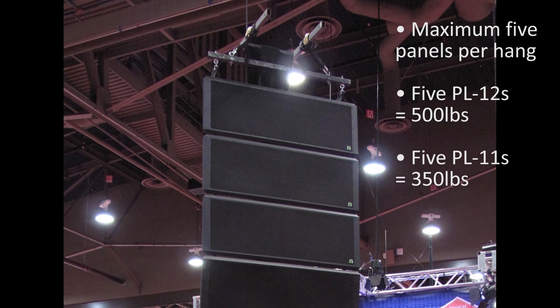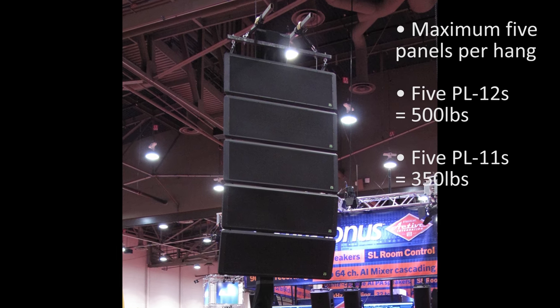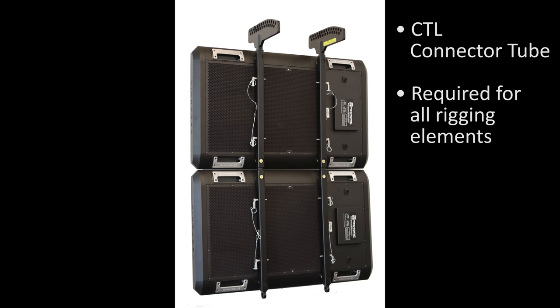As a basic guideline, the tectonic rigging system can accommodate up to five tectonic panels in a single hang. The rigging component that is common to all tectonic rigs is the CTL connector tube. Two connector tubes are attached to the back of each tectonic panel to provide attachment points for all rigging elements.